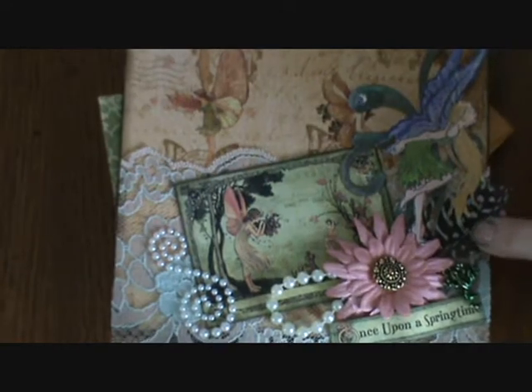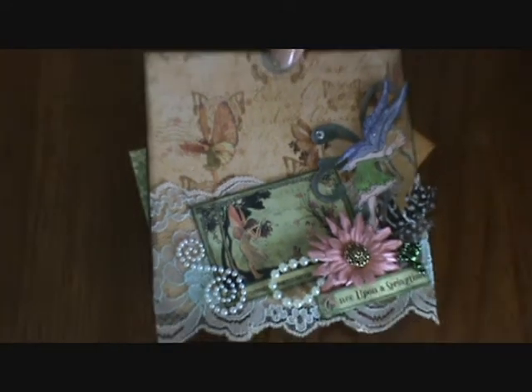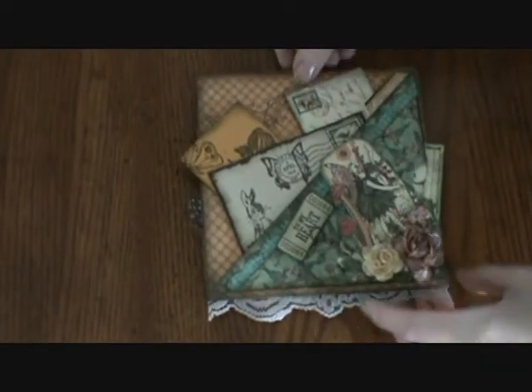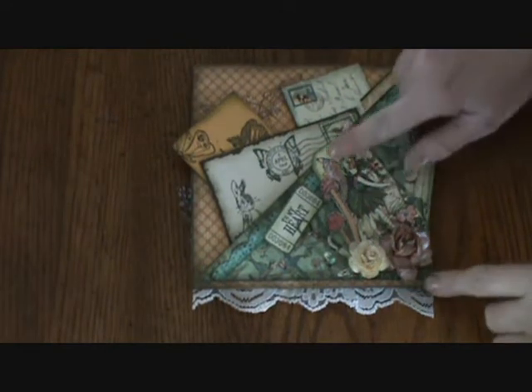And then I just put pearls and then there's some lace back behind here. So that's the O in a feather. That's the front. And then here's the back.